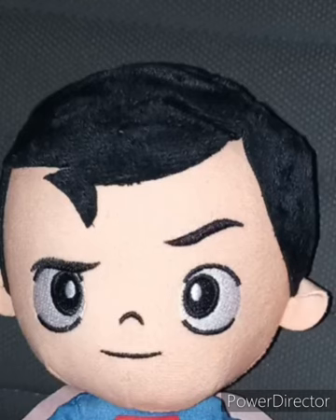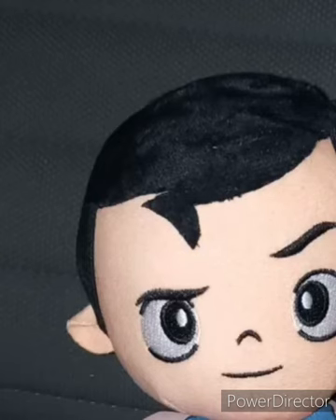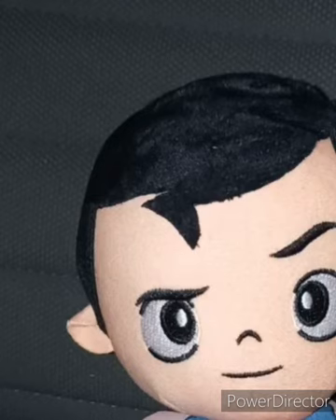Two months ago on May 13th we reviewed the Wonder Woman plush, then Friday of three weeks ago we reviewed the Batman plush. And now we are reviewing the Superman plushie by Just Play. These plushies are like $6.97 at Walmart.